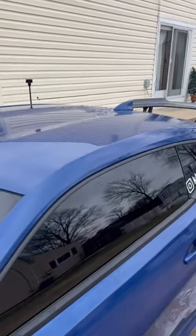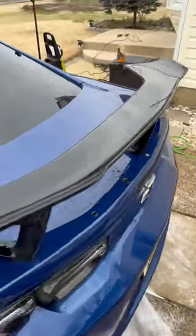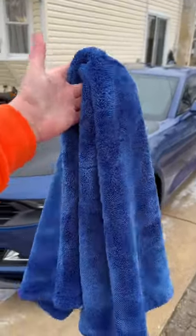Just like that, all the water's gone. In one pass we're going to be able to dry this car completely streak free. As you can see, this towel works amazing — it's completely dry, and literally two minutes later the car is completely dry. If you want to check out this towel, it's actually available in my TikTok shop.